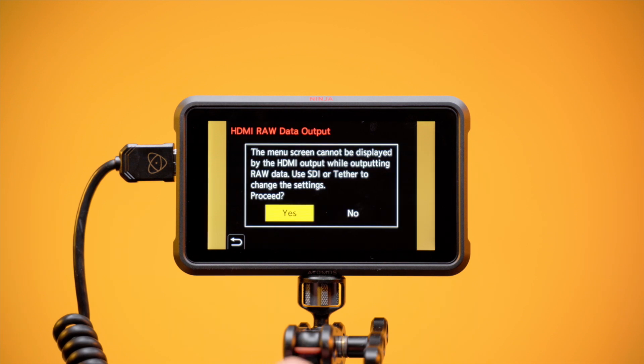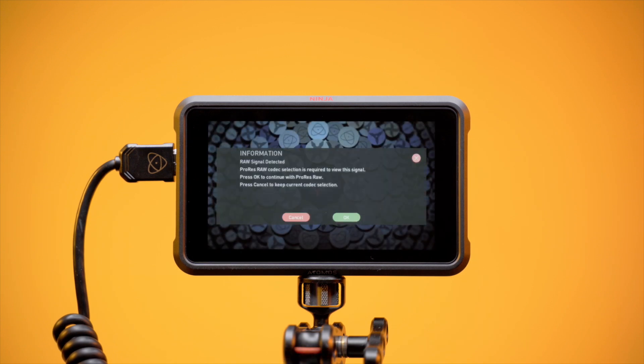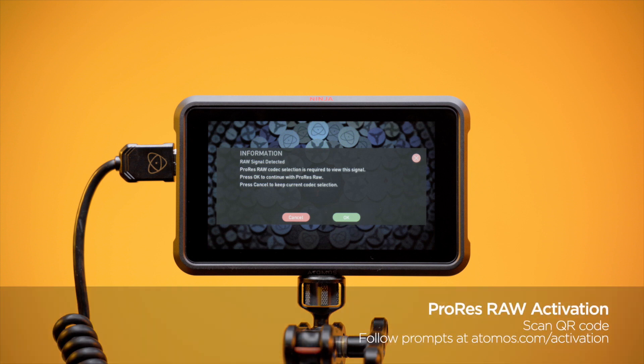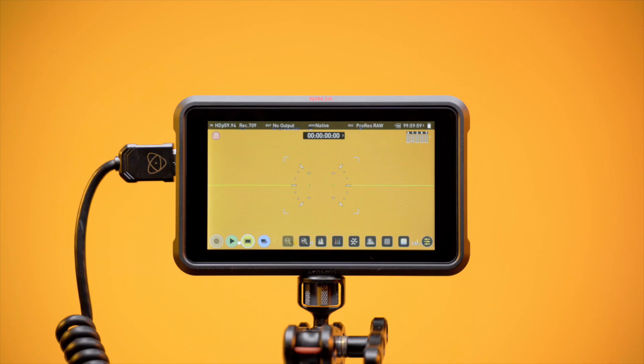Sending a RAW signal to the Ninja 5 or 5 Plus will trigger a RAW signal detected message on the screen. Tap OK and an activation page will appear. Scan your QR code and follow the prompts at Atomos.com/activation to activate ProRes RAW on your Ninja 5 or Ninja 5 Plus. Tap the Function 3 button again to turn HDMI RAW data output off.